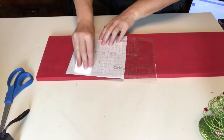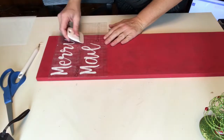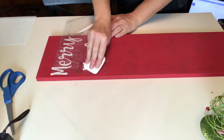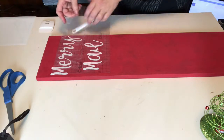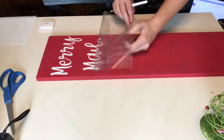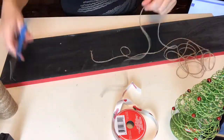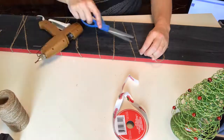If you decide to create this one, my suggestion would be to place the vinyl lower, because when I went to add my ribbon or twine at the top I didn't leave enough space. I couldn't decide whether to use the twine or the red ribbon at the top — I went with the twine to hold the cards and ended up using that adorable truck ribbon right at the top. I couldn't resist incorporating it somehow.